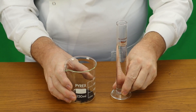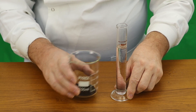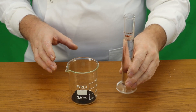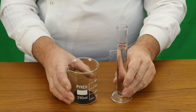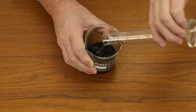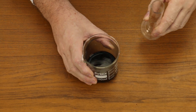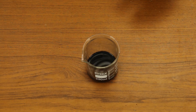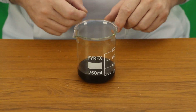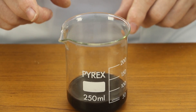So here is our reaction mixture. We have 8g of copper oxide and 50ml of 2 molar sulphuric acid and we are going to combine these two. With this reaction nothing visible happens, and in fact to get this reaction to work we need to heat the mixture.